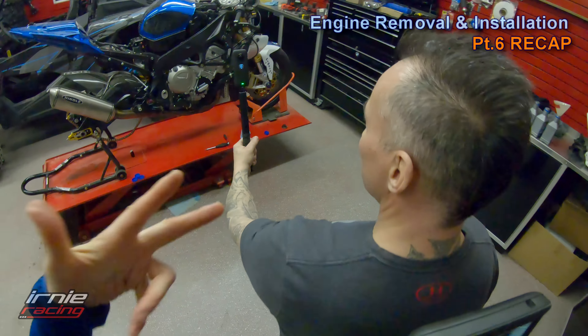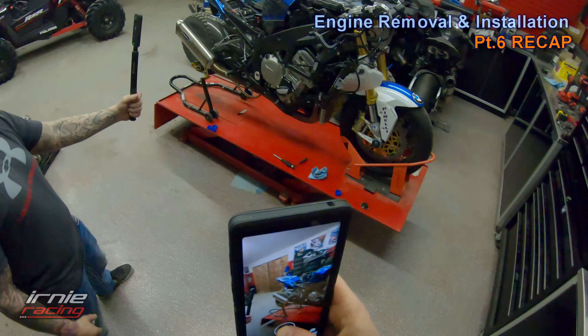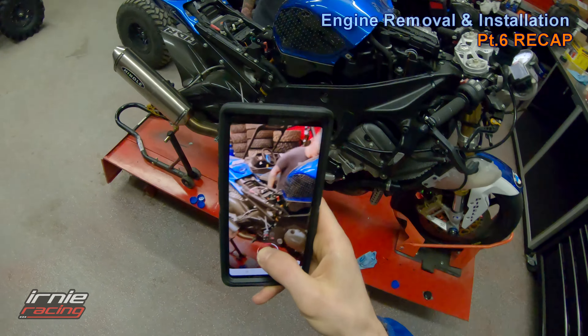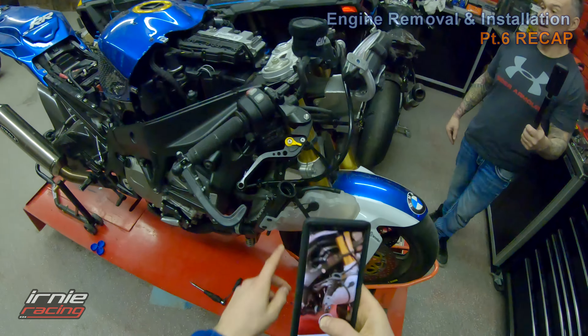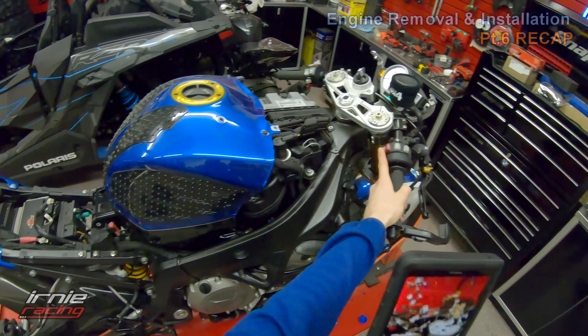We got the BMW motorcycle super bike build going on, finishing it up. We got oil in there, we got the fuel tank back on, all electronics on, the muffler on, the headers. We have filled the oil to the oil fill line, the coolant we just have to top up. We're going to start it up — let's do this!